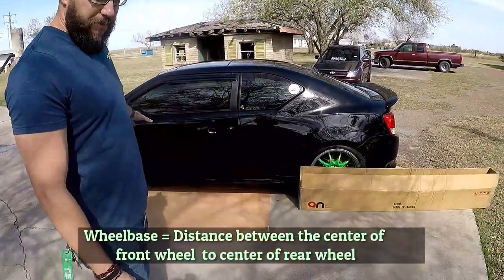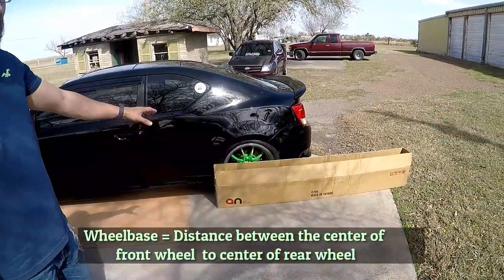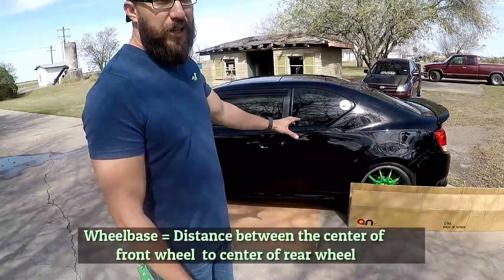Today we're going to do something different — we're going to put on some custom side skirts for the Scion TC2. There aren't very many options; you have just your basic side skirts, but lately you've seen a couple of guys with that additional side skirt, like an extension. To figure that out, you have to figure out your wheelbase — specifically, any car that's 106.3 inches.